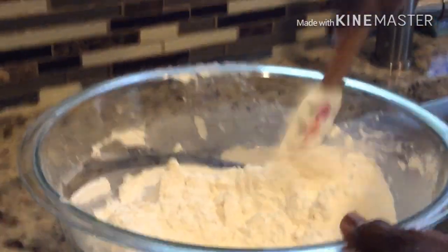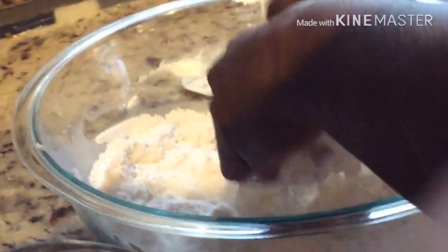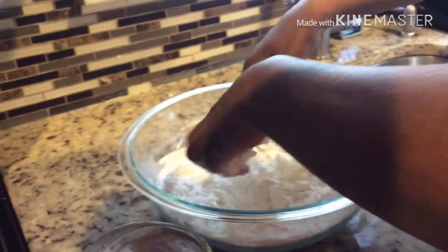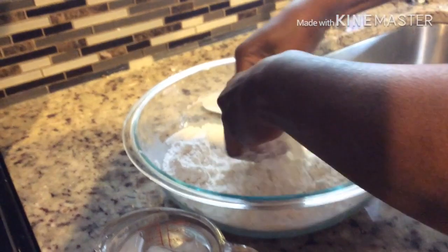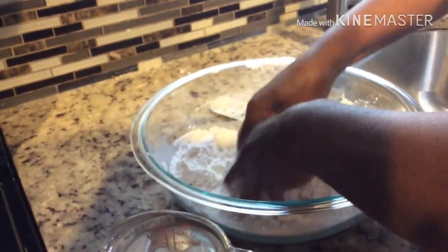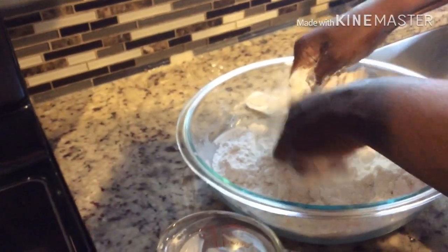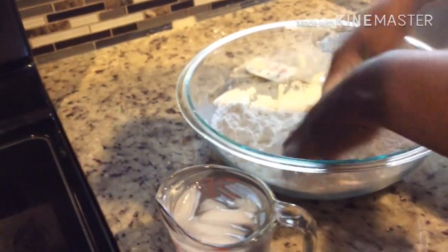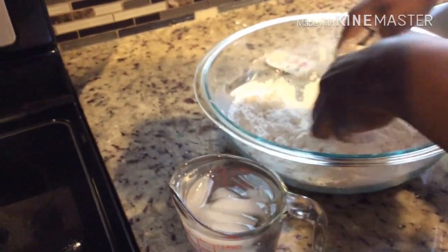I'm going to show you how to use the tips of your fingers to rub the butter in — like this. You can feel the hardness of the butter still, and that is what you want. It must be hard. Some people put it in a food processor, but I like to do it the old-fashioned way until it feels crumbly like breadcrumbs when you're finished.